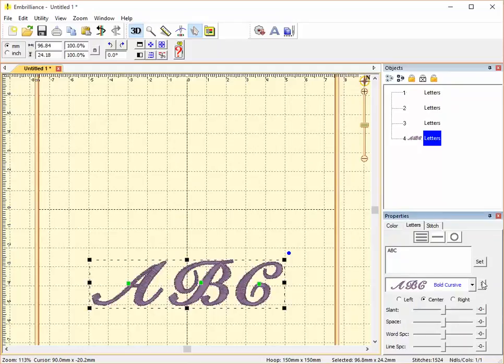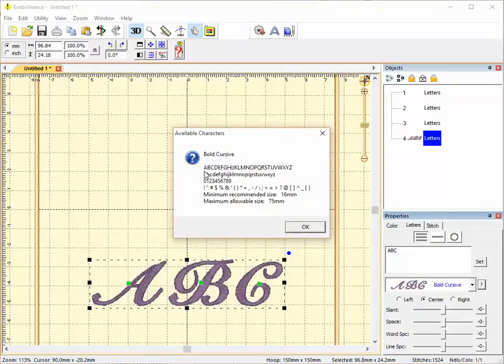This is Bold Cursive. Bold Cursive includes uppercase letters, lowercase letters, numbers from 0 to 9, and the same extensive list of formatting and punctuation characters. Its minimum recommended size is 16 millimeters and its maximum allowable size is 75 millimeters.